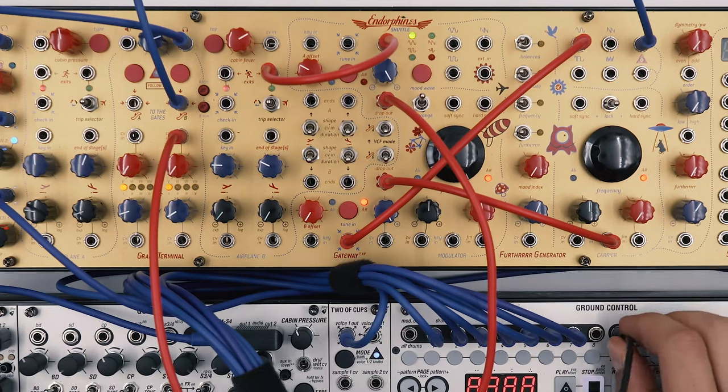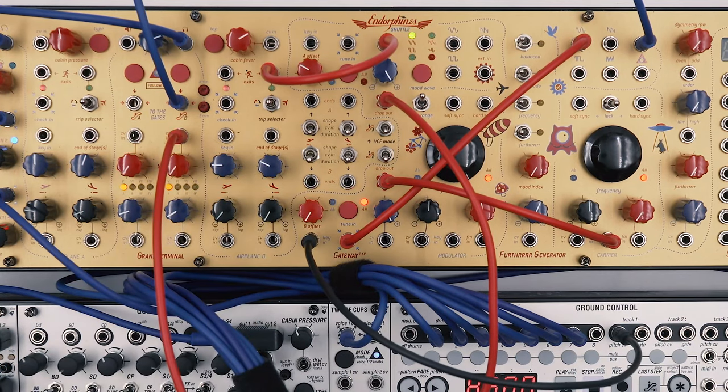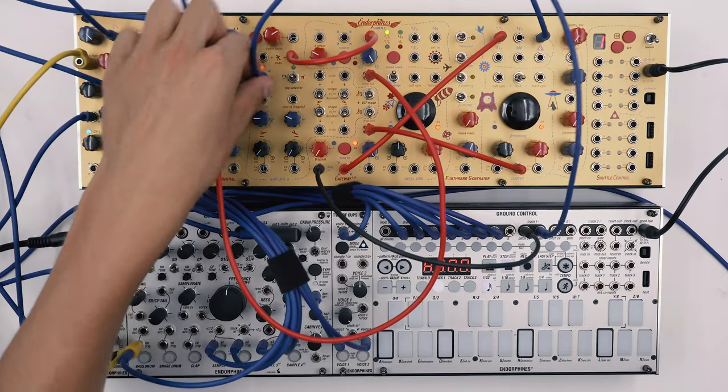Now let's connect the pitch to the oscillator and the gate output from track one to trigger our envelope so we can audition our signal.